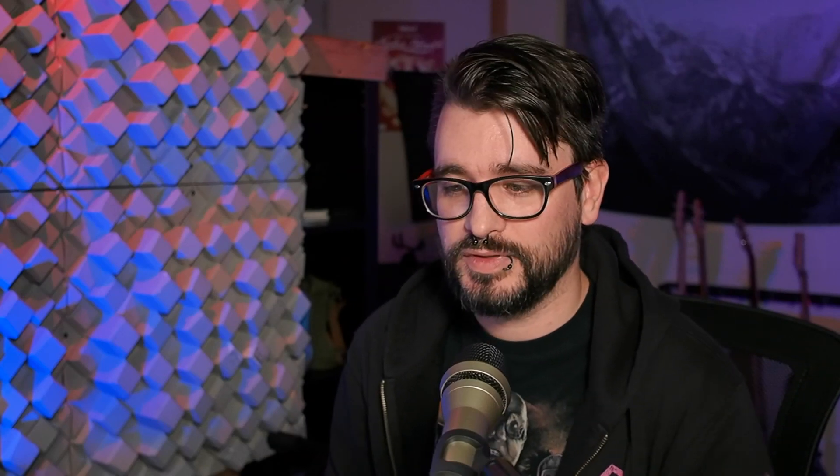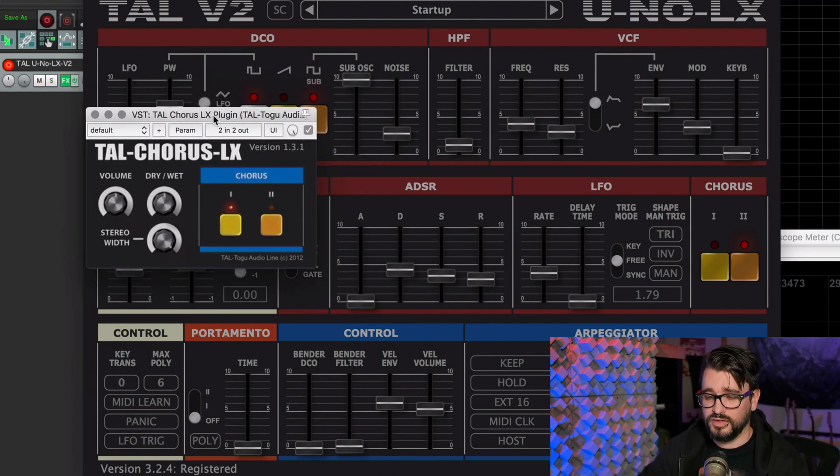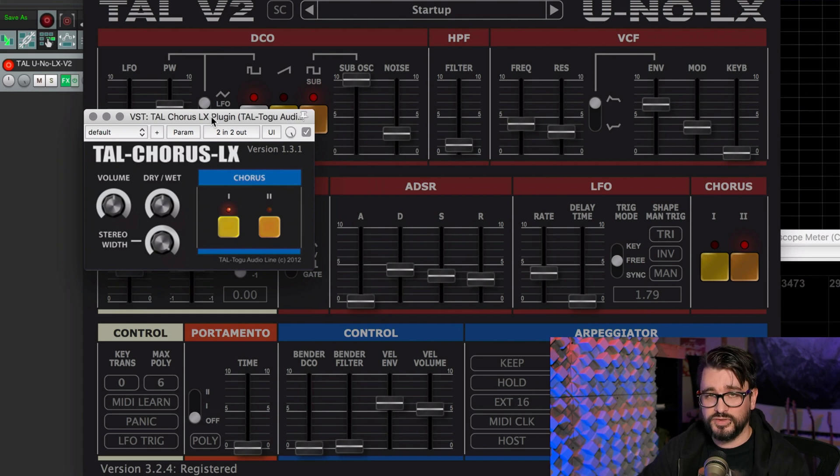So that's pretty much everything I have to say about the TAL Uno LX. Try it out — it costs $60 and you can get it from PluginBoutique.com. There's a link in the description that will help out the channel if you're interested in buying this or any other plugin they have. This company also has many free plugins — they have a chorus, and this is just the chorus section from this plugin. It sounds fantastic on guitars and other synths.